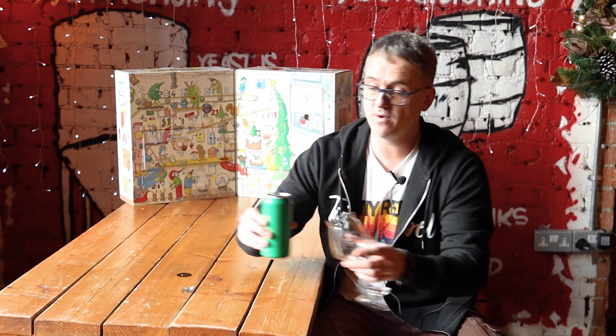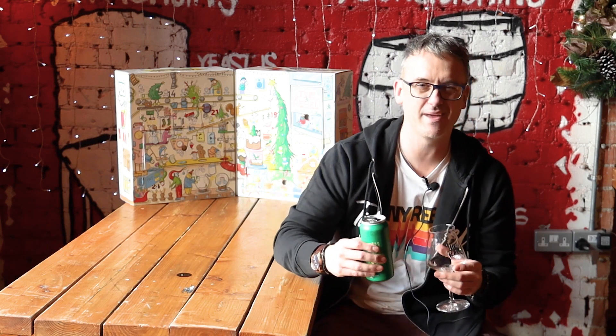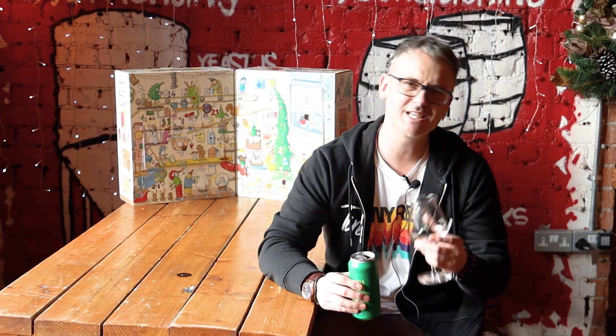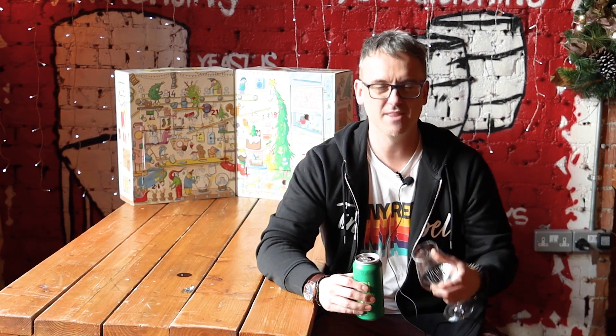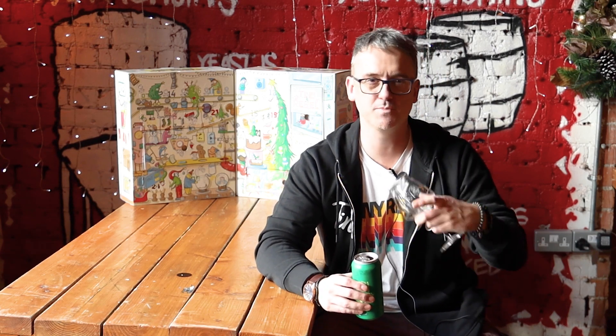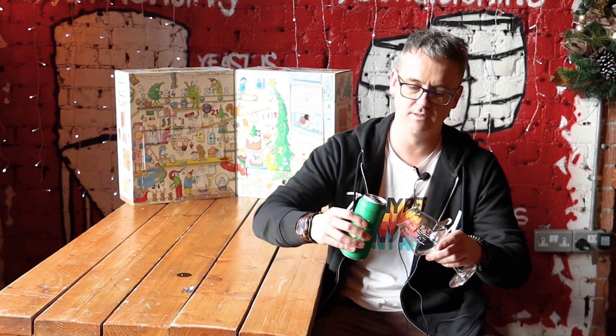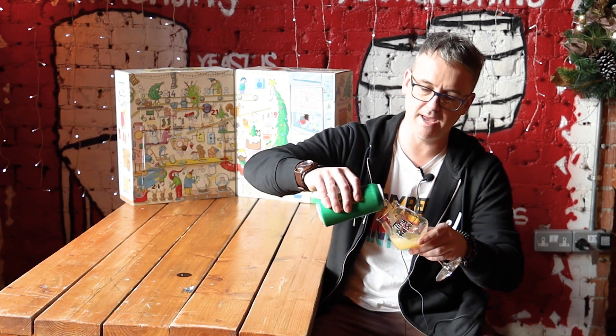So let's give it a pour. These kind of New England IPAs, I always like to turn the can upside down, just in case it has a little bit of sediment that you want in the beer. If you want it to have that murkiness so it doesn't all settle out, I always give it a bit of a turn upside down just to get a bit of uniform clarity in the beer.